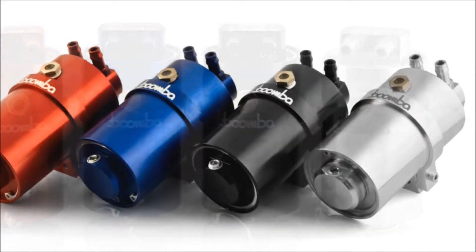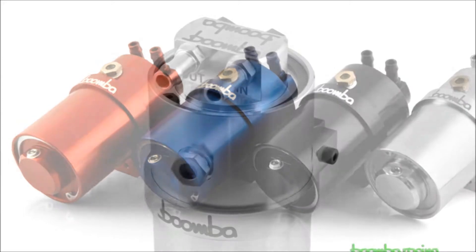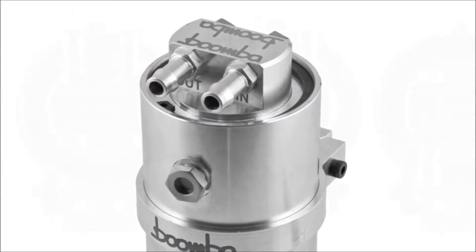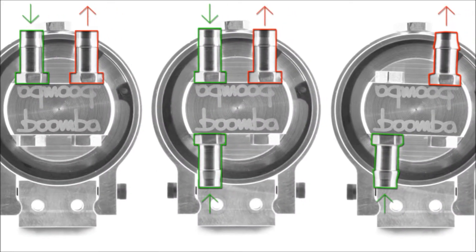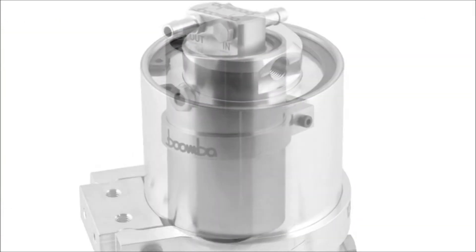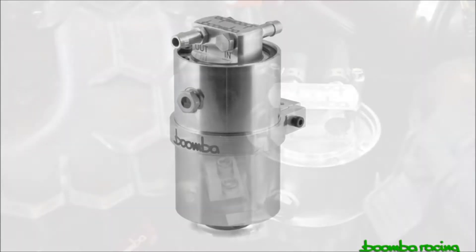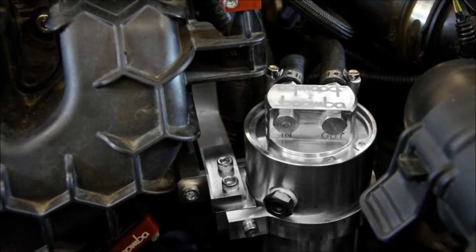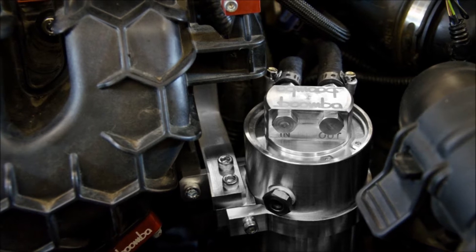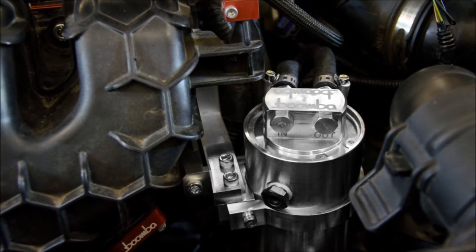The Boomba Racing catch can offers some pretty unique features such as the ability to hold over 350 milliliters of liquid, a two-step outlet filtration system, a user configurable inlet and outlet setup, a quick easy drain NPT plug, and a sight window on the side of the can to see the level of the contaminants inside. These cans are also CNC machined from billet aluminum, so there's no welding or anything to worry about cracking, and they come with a bracket specific to your project to help make installation as easy as possible.